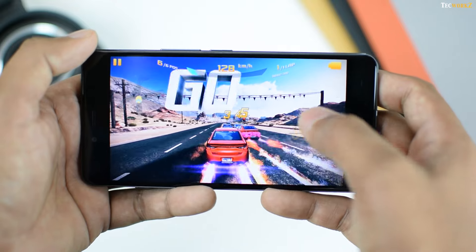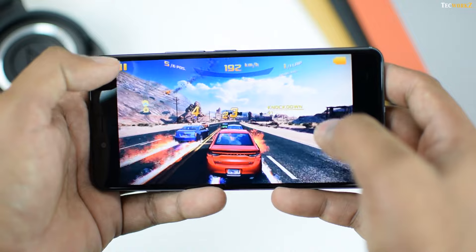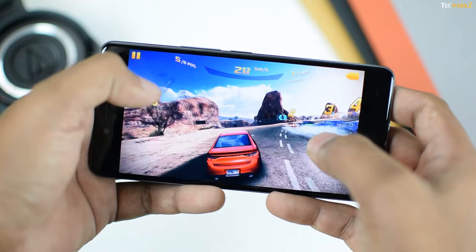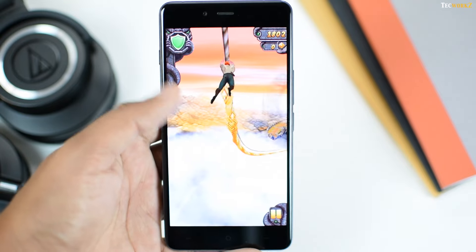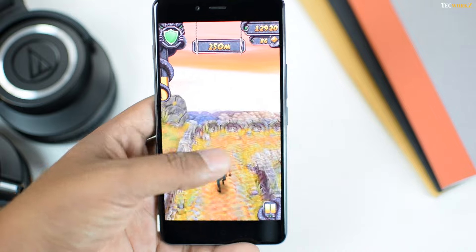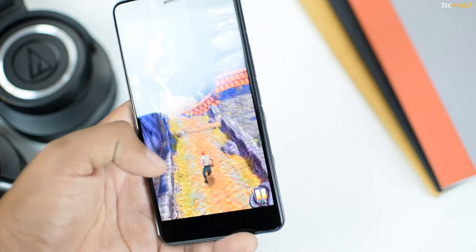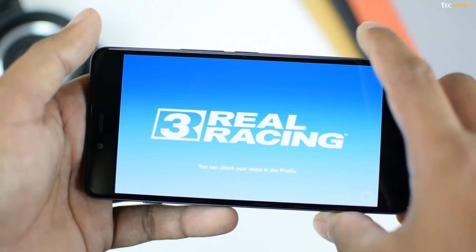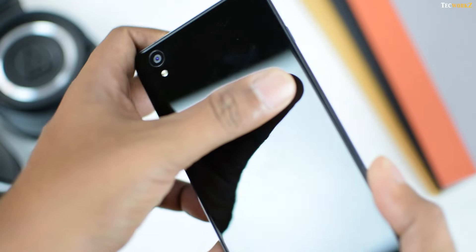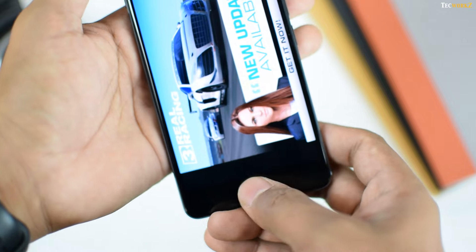While playing Nova 3, I did not experience any dropped frames, which was a surprise since that game demands a lot of GPU power. If you are a casual gamer you won't have any issues — games like Candy Crush Saga, Angry Birds, Temple Run 2, and Subway Surfer all work fine. One positive is that even after playing games for a long time, the phone did not get noticeably hot — it got a bit warm, but that is to be expected of any smartphone.